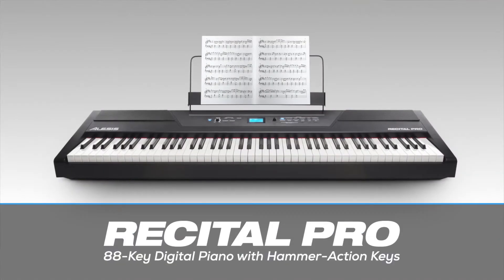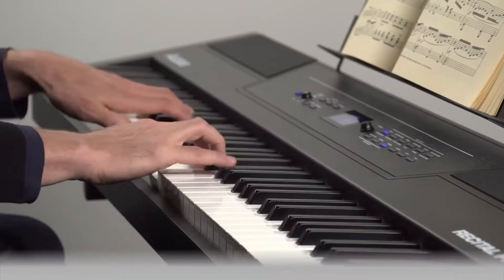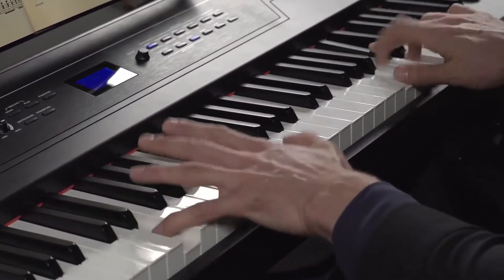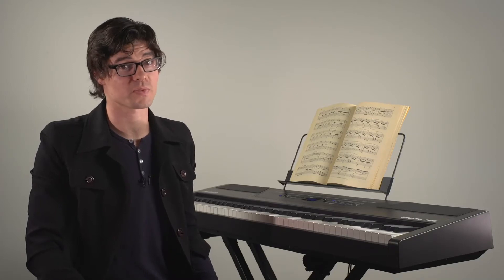Hey everyone, this is Matt at Alesis and I'm here to show you the Alesis Recital Pro Digital Piano. The Recital Pro is a full-featured digital piano with 88 full hammer action keys and it's loaded with great features for students who are just getting started as well as professionals.